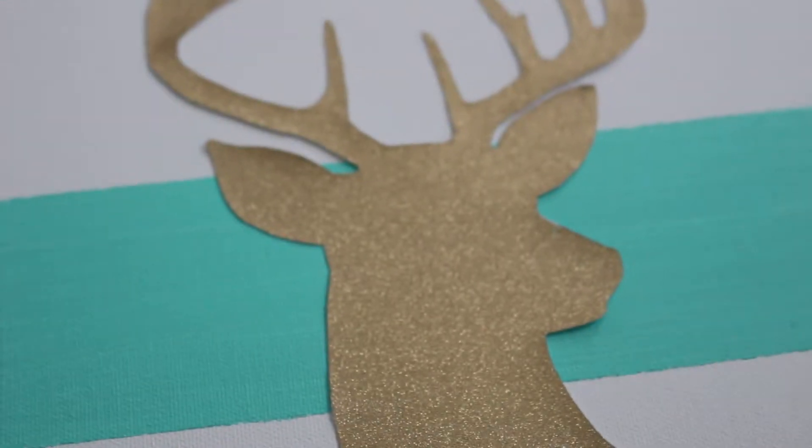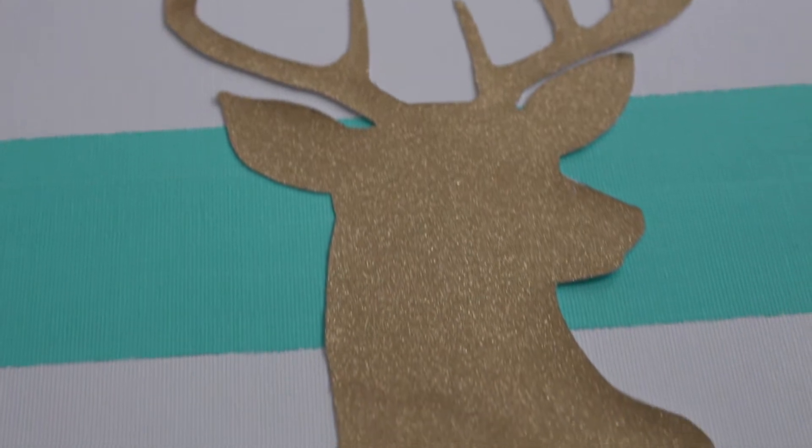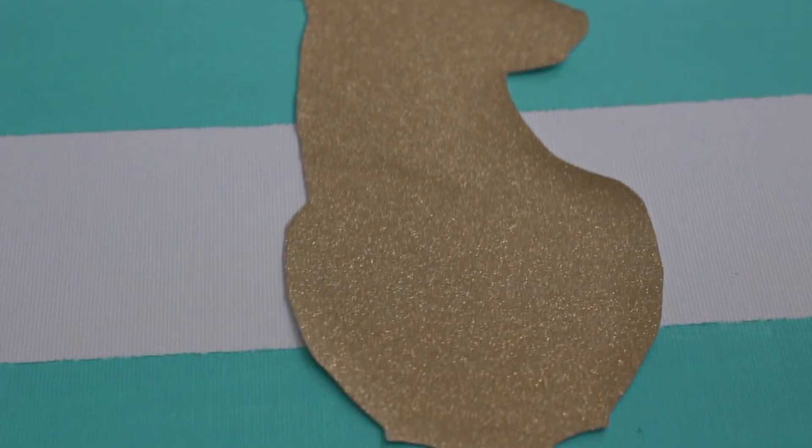And that's it! It's a festive way to match your decor for the winter season. If you enjoyed this tutorial, please make sure to like, comment, or subscribe below. Thanks for watching!